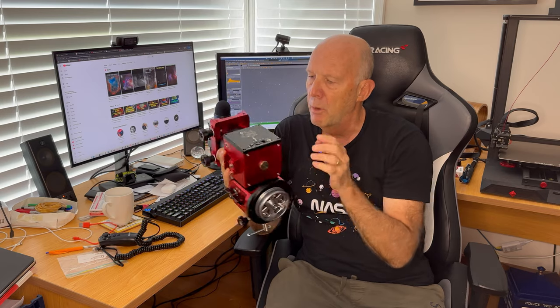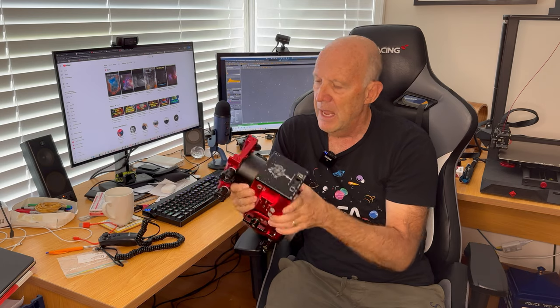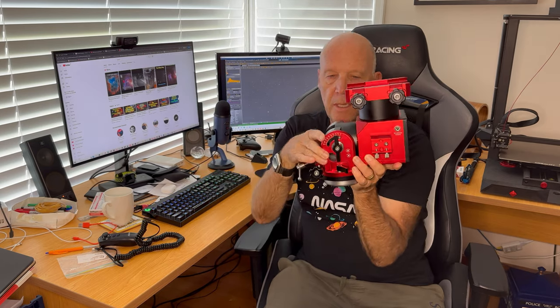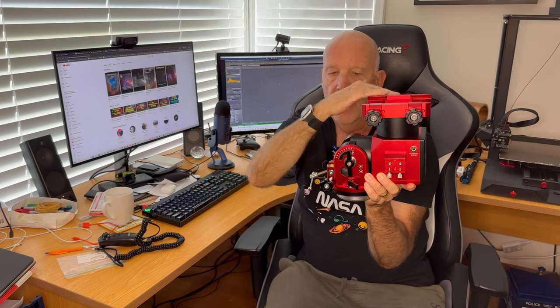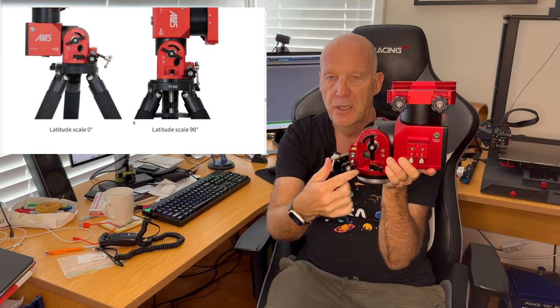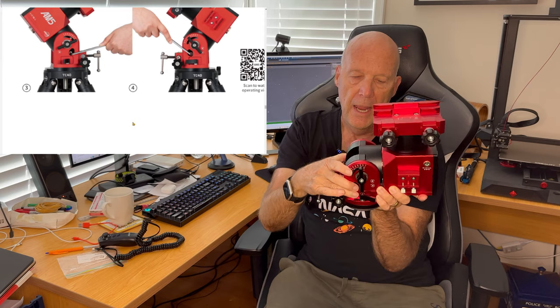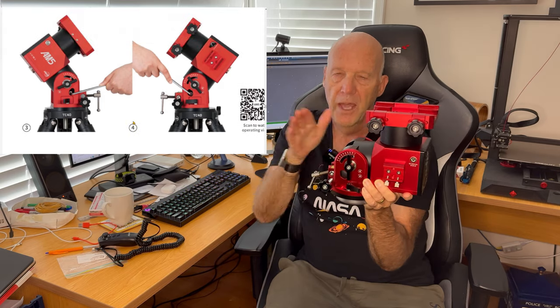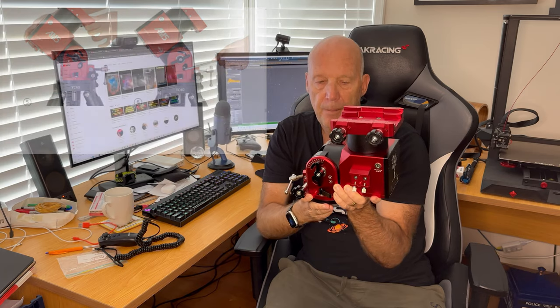I won't go over the buttons as they're pretty obvious — you can look on the website for that. One other thing: when you get the mount, by default the pitch of this part here is zero to 60 degrees. If you need to get between 45 and 90 degrees, there are instructions — there's a little nut in here and you use a hex spanner to adjust it so you can get that angle if required. I don't need that so I'm using it in the zero to 60 degree position.